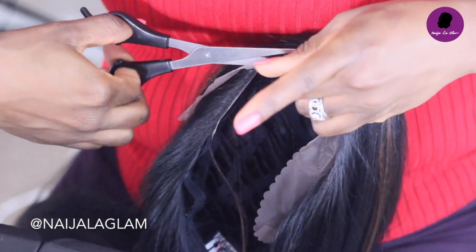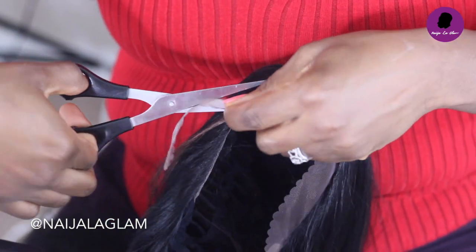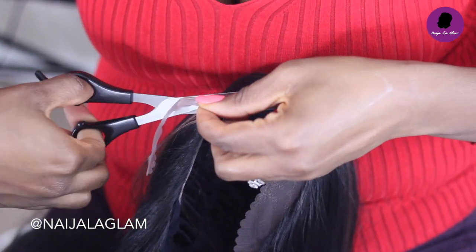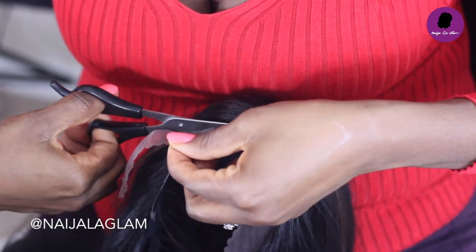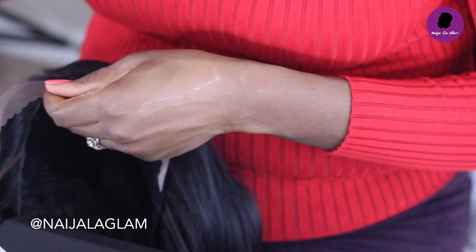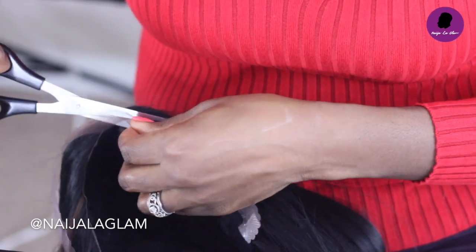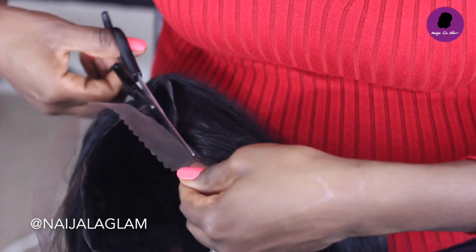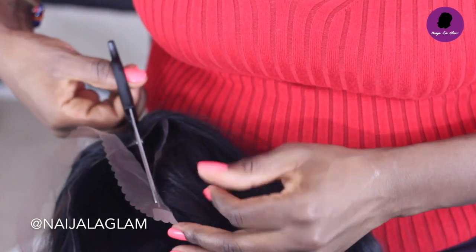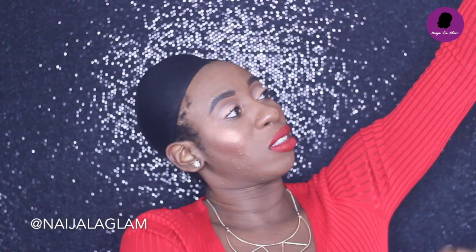This is hard lace, by the way — pretty stiff. I'm not used to working with hard lace, but there are pros and cons to both hard lace and soft lace. It's actually pretty easy to cut the hard lace. You're just going to keep cutting all around until you get to the other flap. Then I take my wig brush and brush out any hairs that got cut.